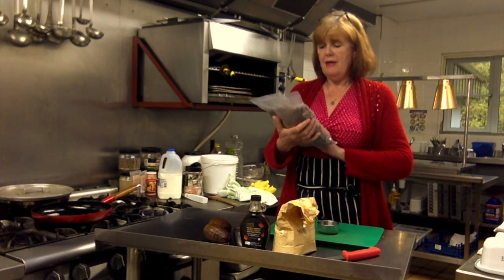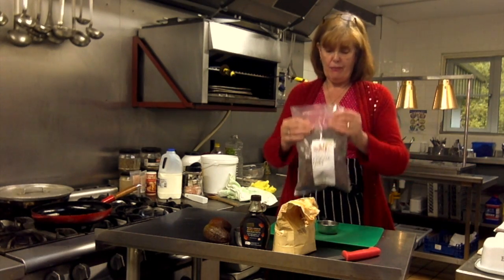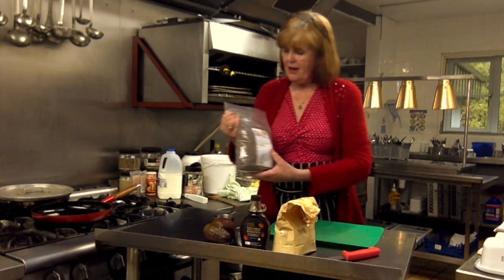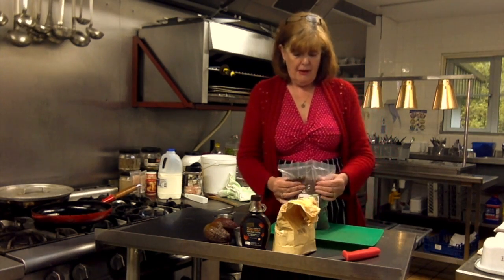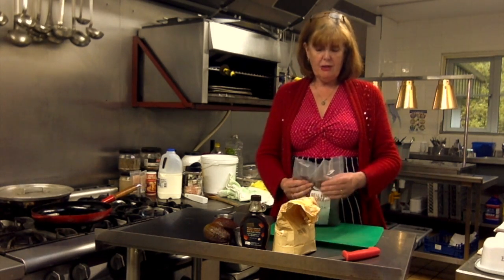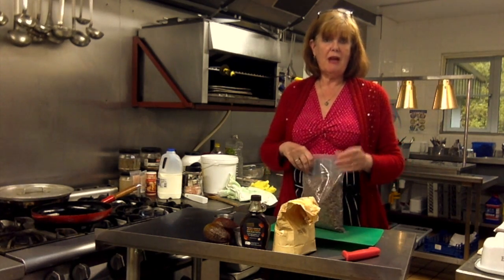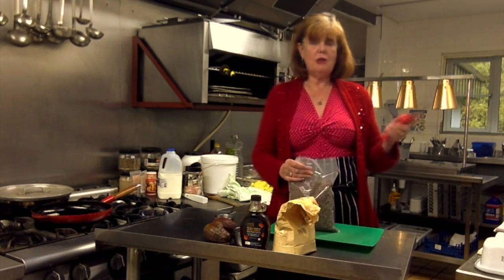To add a bit of crunch I'm going to be adding some cocoa nibs. I bought these online — they're organic Peruvian cocoa nibs and it's basically what chocolate is made from. To make chocolate they just blitz and blitz and blitz these things, and then there's a process to glaze it and stuff like that. But if you want to know how to make chocolate, just go and research it yourself.